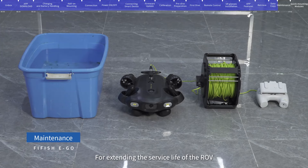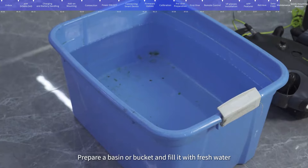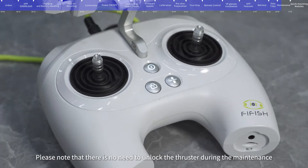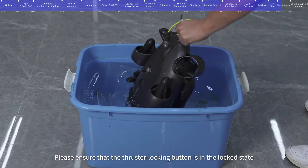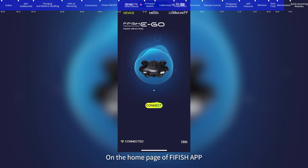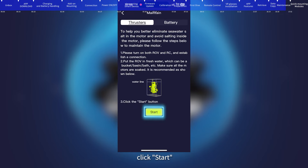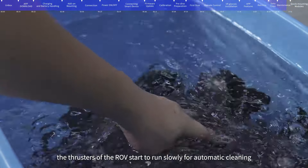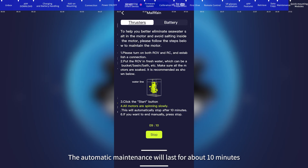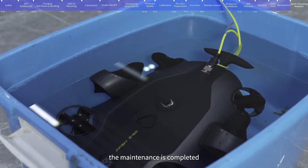Maintenance: To extend the service life of the ROV, FIFISH officially recommends that the motor should be maintained after each dive, especially after use in seawater. Prepare a basin or bucket filled with fresh water. Connect the ROV and when it is turned on, press the depth hold button on the remote control — there is no need to unlock the thruster during maintenance, ensure the thruster locking button is in the lock state. Completely immerse the ROV in fresh water. On the FIFISH app homepage, click the help button and select maintain. After entering the thruster maintenance interface, click start. The thrusters will run slowly for automatic cleaning, lasting about 10 minutes. Click stop to finish manually.